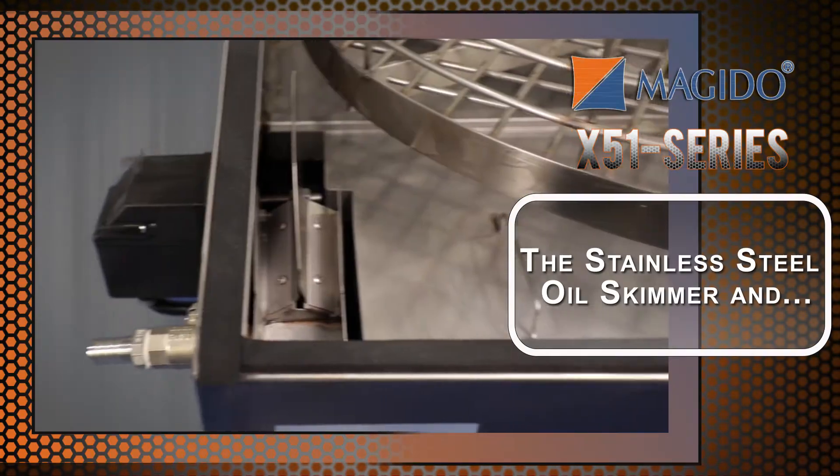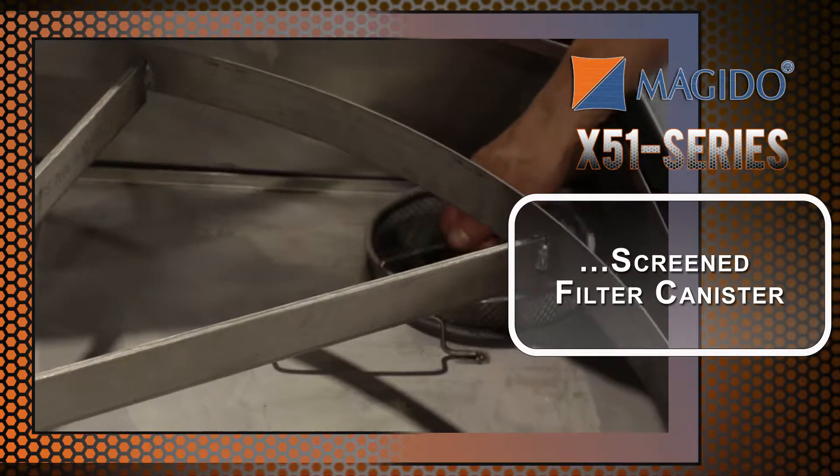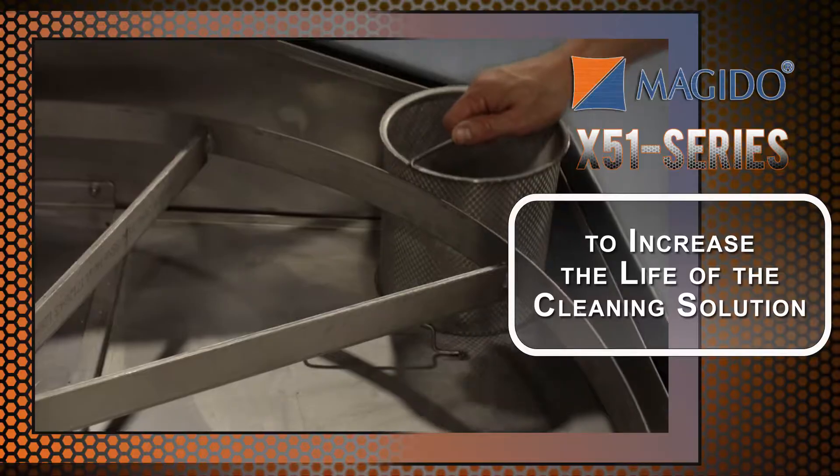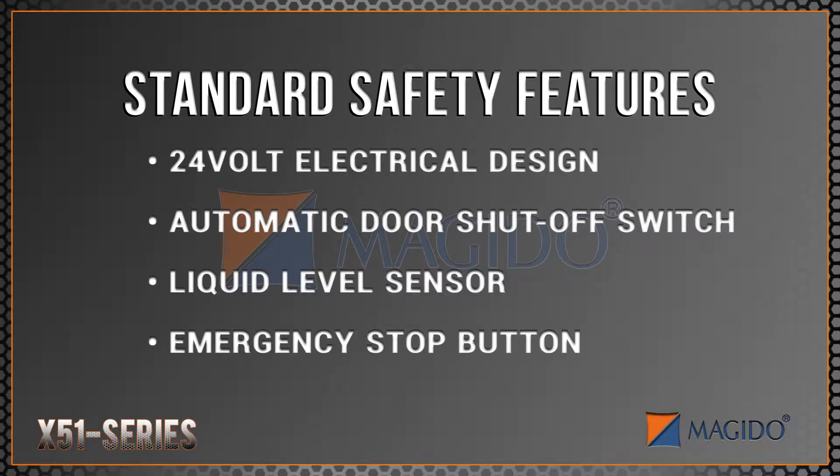The stainless steel oil skimmer and screen filter canister remove solids and floating oils to increase the life of the cleaning solution. Standard safety features include 24 volt electrical design, automatic door shutoff switch, liquid level sensor, and emergency stop button located on the control panel.